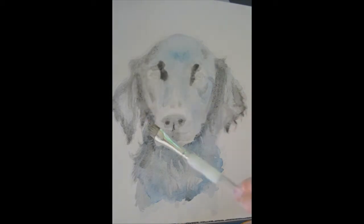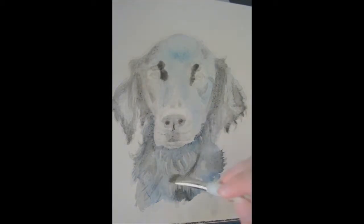Because this is such a dark dog, I'm having to do quite a few layers since watercolors can be quite subtle.